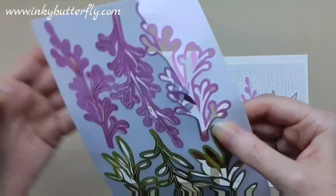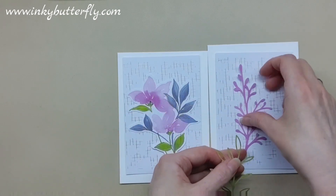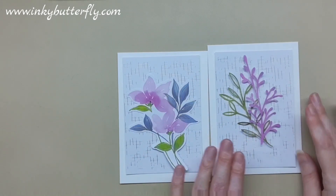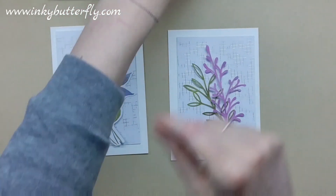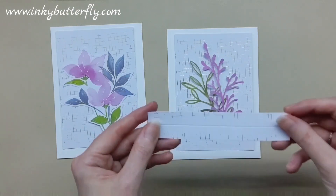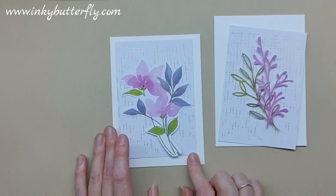We can layer these die-cut elements together, or even do them individually with a simple sentiment on those. We could bring in this piece and pop that across and do something like that, or leave it for an entirely different card, or just punch out something as well. What color do we think that is — Petunia Pop? Let's get some Petunia Pop.